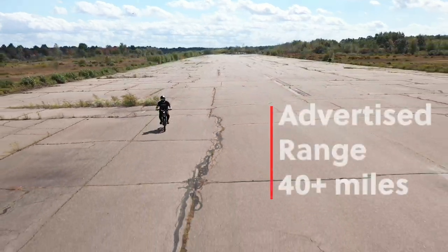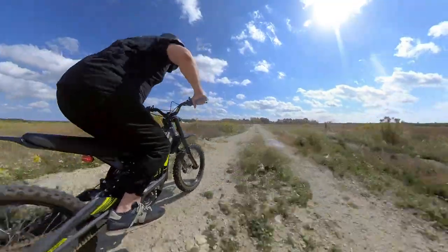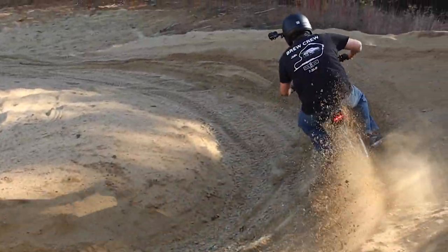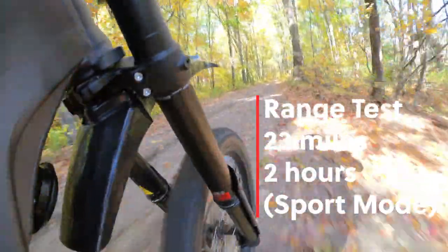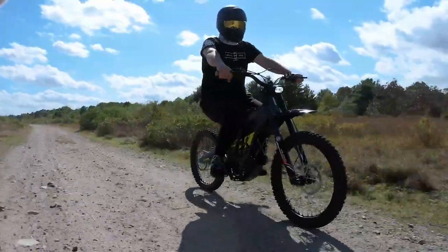Looking at the range, Suron advertises a range of up to 40 miles, but it's dependent on how you ride, the weight, and the type of terrain you ride on. Typically, a dirt bike range is measured in the number of hours they can be ridden off-road. We put it to the test, riding on a long dirt path in sport mode going between 30 to 45 miles per hour the entire time. We also stopped into a sand pit to do some riding for 15 minutes. By the end of the ride, we had done 23 miles and 2 hours of riding, and the battery was down to 10%, which causes it to go into eco mode. If you're looking to get the advertised 40 miles of range, you would have to ride it a lot slower and less aggressive.